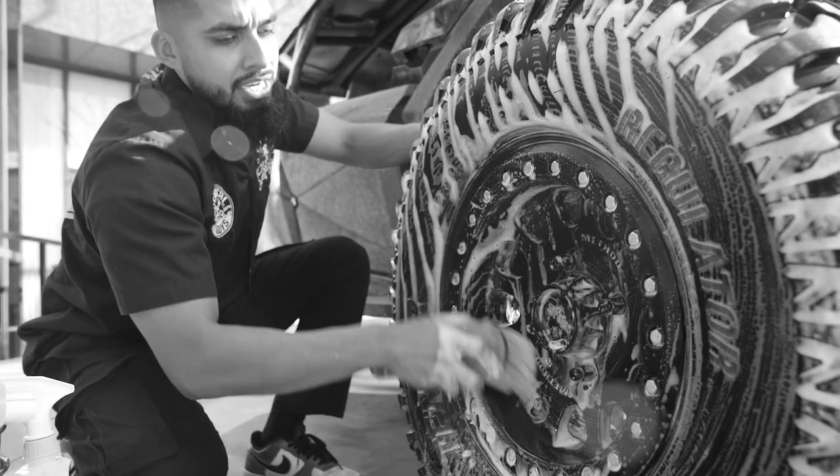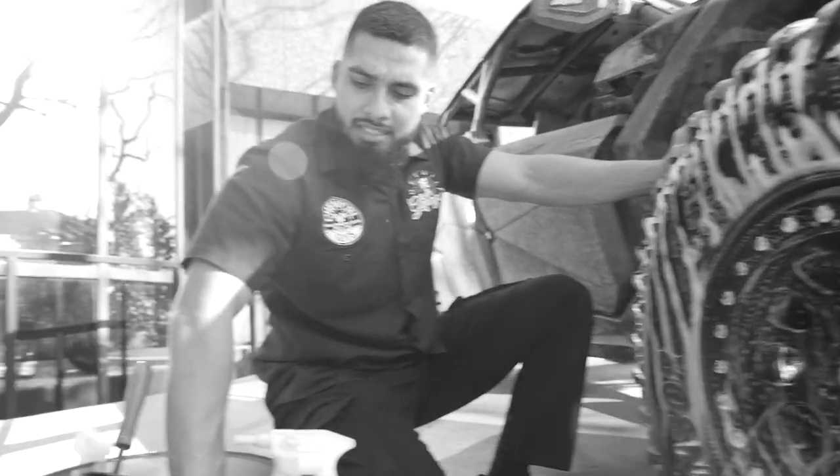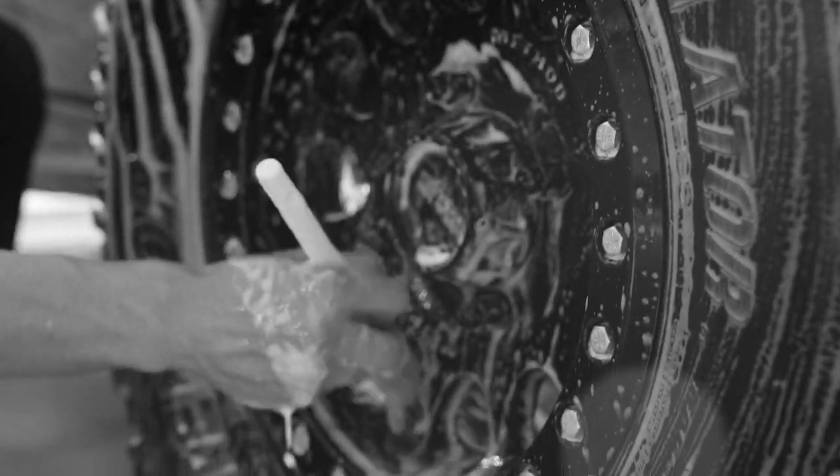So this is just going to be cleaning up the face of the wheel, and as you guys can see, I am going fast. And then to get into the nooks and crannies, the boar's hair detailing brush is going to allow me to get into the lug nuts and into the valve stem.